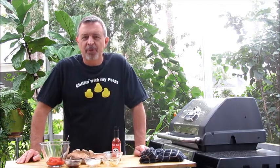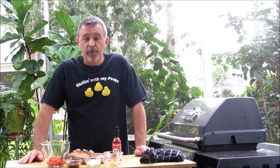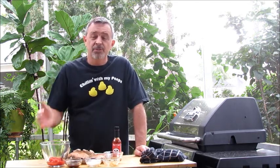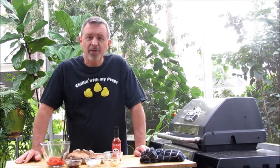Welcome, this is Jeff with Armadillo Pepper, the hot sauce, barbecue sauce, jerky and fiery snack store. Today we're going to smoke portobello mushrooms. I like to smoke portobellos when I'm doing pork butts. The pork butt takes all day or most of the day to do, and these portobello mushrooms will pop out in about two hours — something to munch on while you're waiting for the pork butts to get done.